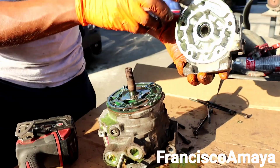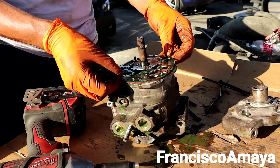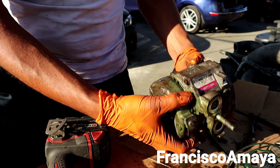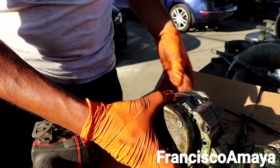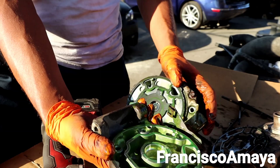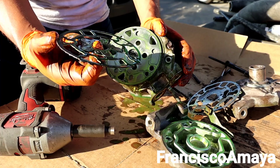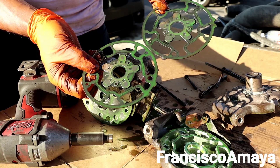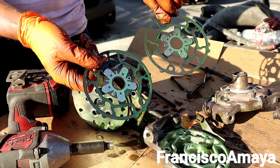Now we can take this one apart. This is the main cover of the AC compressor, and this one is a gasket. On the back, this cover is just for the shaft on the back. You have another gasket here as well. These gaskets are the same — there's not much difference, they look exactly the same.